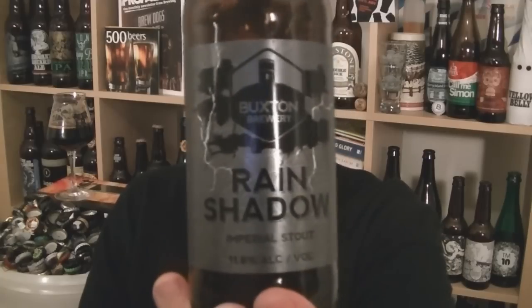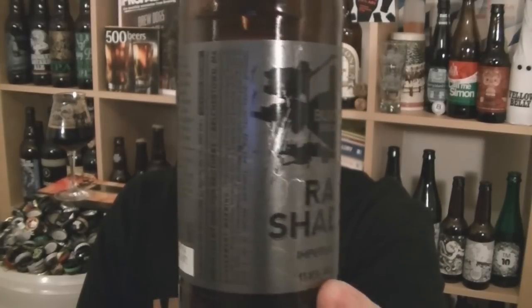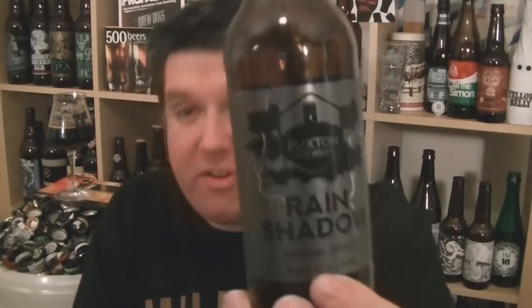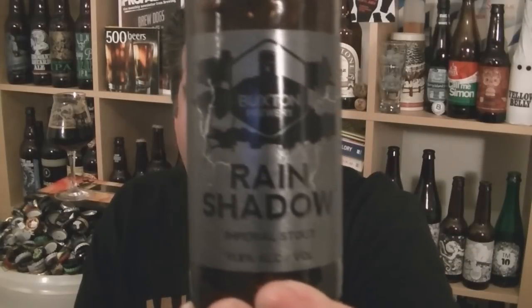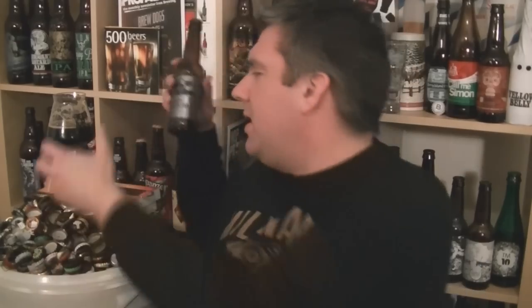So that's a bottle of Buxton's Rain Shadow — a beautiful looking bottle of beer, as you can see. Imperial Stout, 11.8% ABV. It drinks relatively lighter than that — it's quite easy drinking, but gives you that nice warming alcohol. Beautifully done. Another stonking beer from Buxton — one of the jewels in the crown. Really nicely done. I'm Rob from Hobzine.com — see you next time. Cheers!